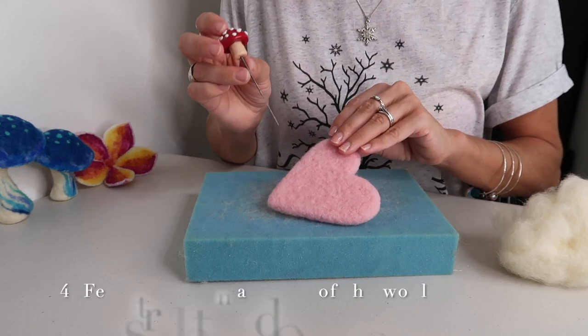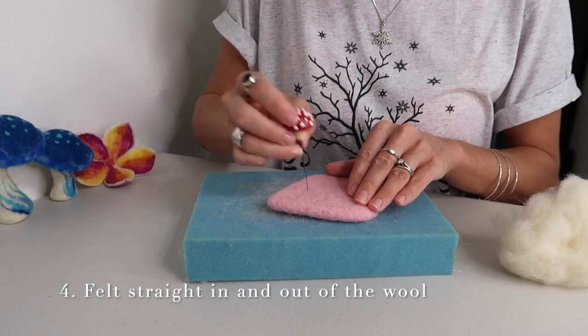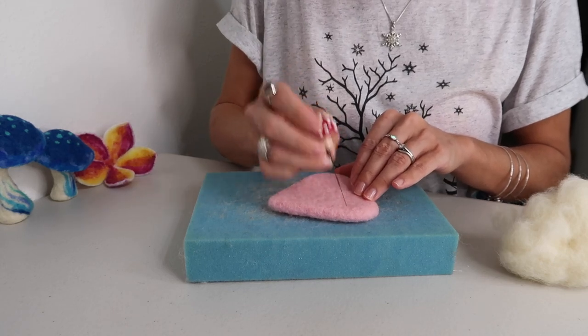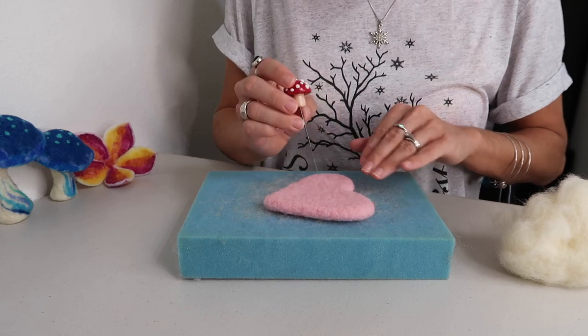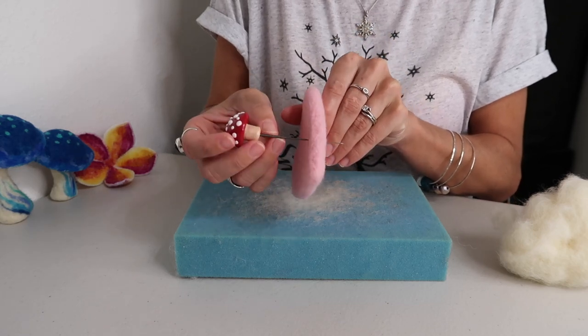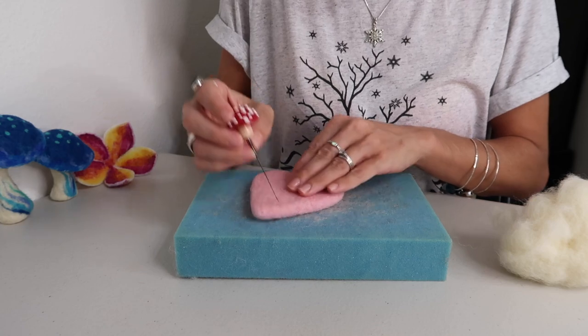Number four is go straight in and out of the wool. Notice how I'm not going in a bunch of different angles — I'm just going straight up and down, making nice precise piercing into the wool. And that's the other thing when you're going straight in and out: you have your felting mat here so that if the needle does go through, depending on your project, it's going to go into that mat and not your finger.